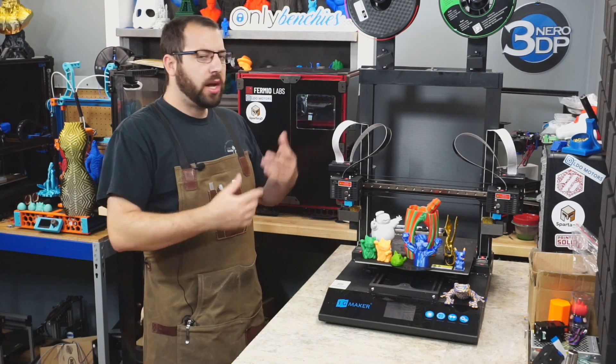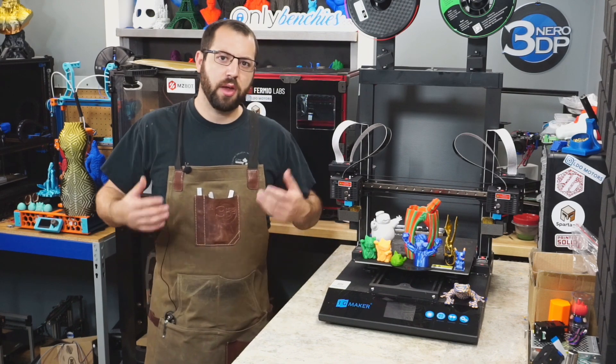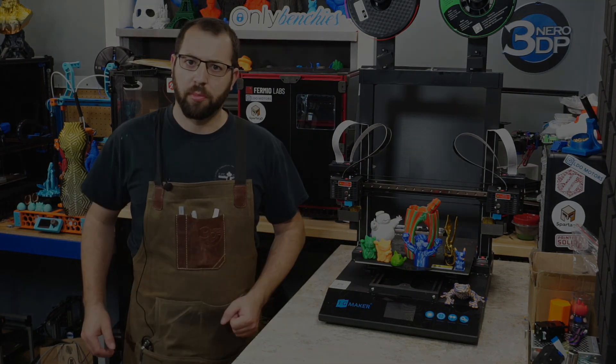Hello, in today's video we're going to be taking a look at the JG Maker Artist D Pro. It's the first time I've had the chance to get my hands on an IDEX printer, so let's take it for a spin and see how it performs.